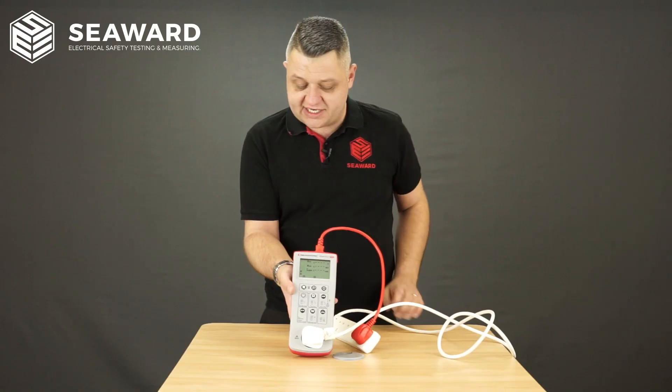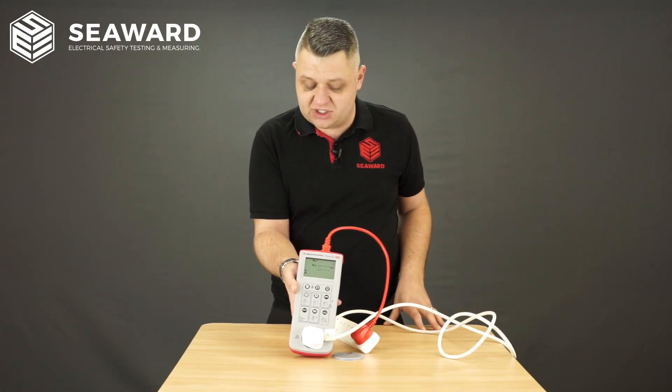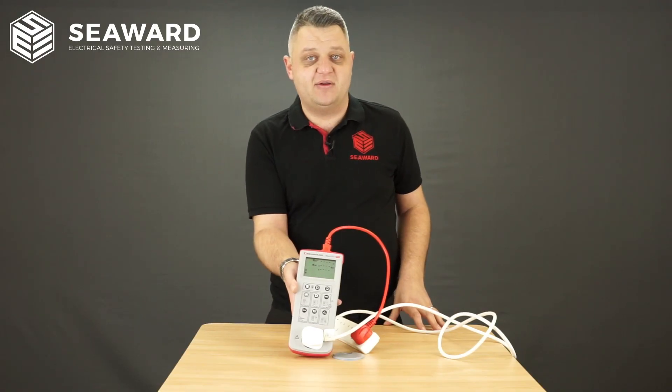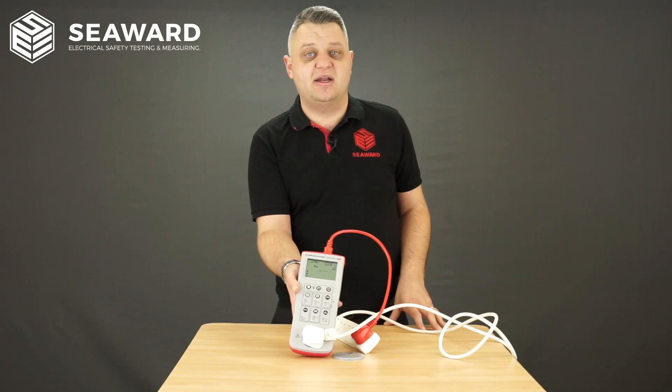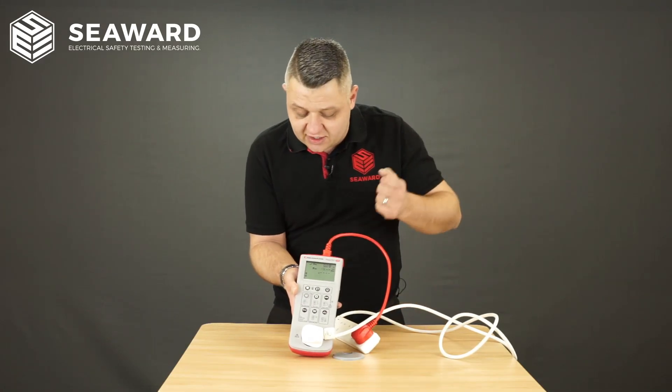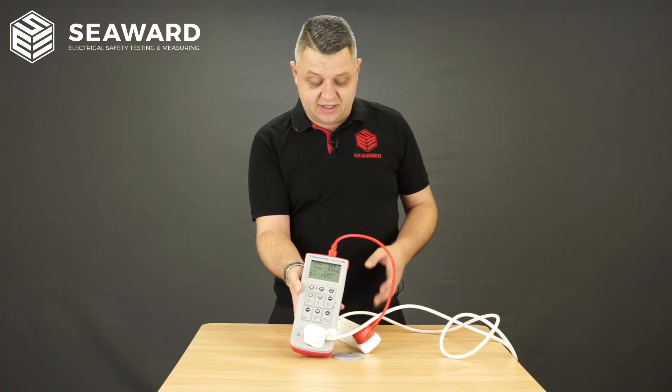I'm going to select my class one test. During the test it will run through a sequence of tests, first carrying out the earth continuity check and indicating pass or fail on that particular test, then swiftly moving through to the insulation test and then following that the polarity check.